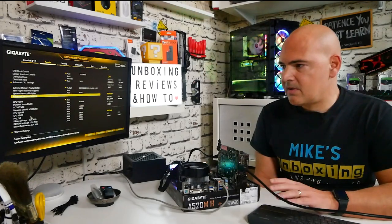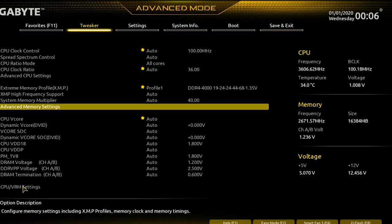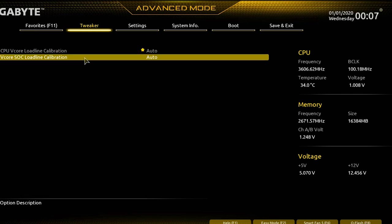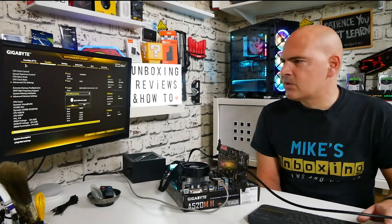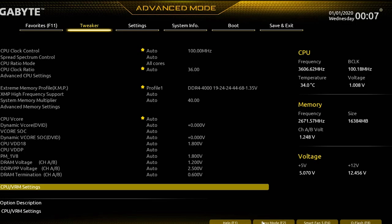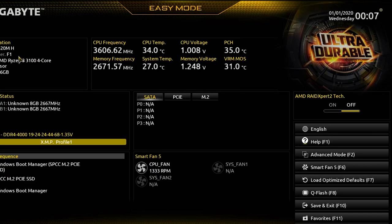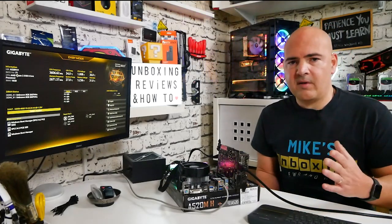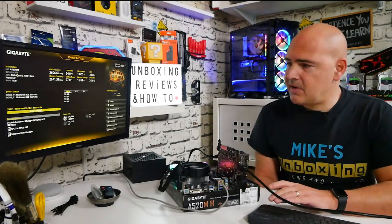In the CPU VRM settings, the load line calibration and vcore options don't appear to allow manual changes — everything defaults to auto, at least on this F1 BIOS version. There appear to be F10 and F20 BIOS versions available as well. We'll be doing a full video on how to flash the BIOS and we'll see if newer versions add more features or tweaks.